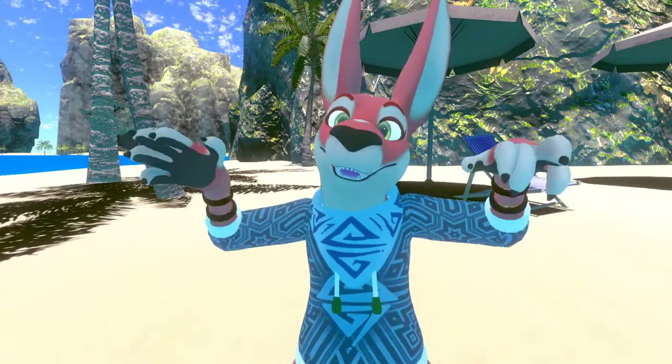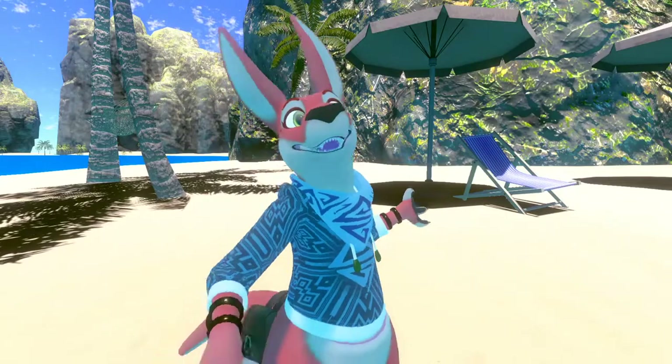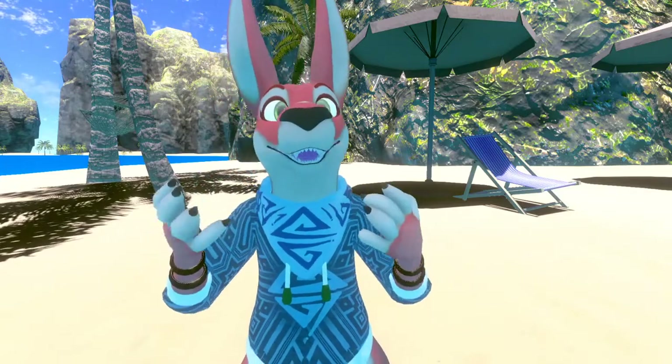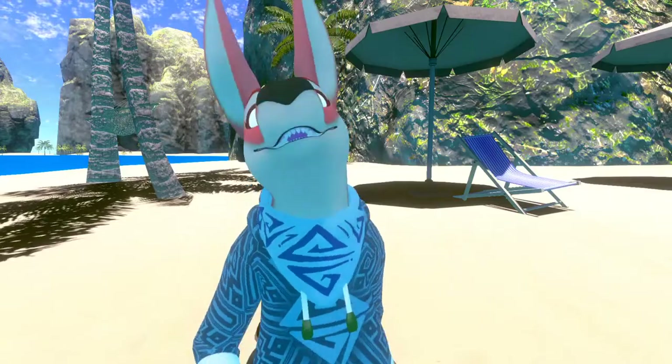But yeah, I just wanted to talk about this because it's all I've been thinking about. It's all I've been doing in my free time — today and yesterday — was figuring out how to retexture stuff. So I'm having a lot of fun. Yeah, bye!